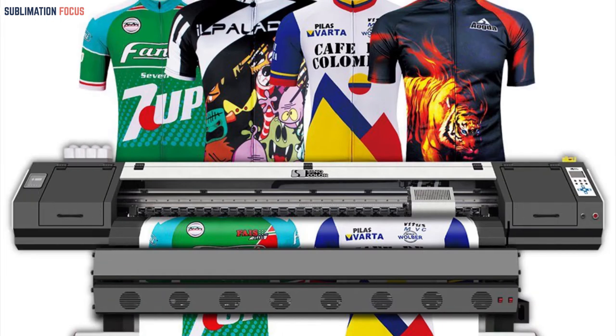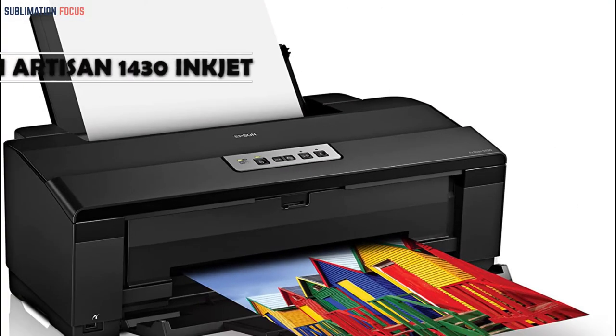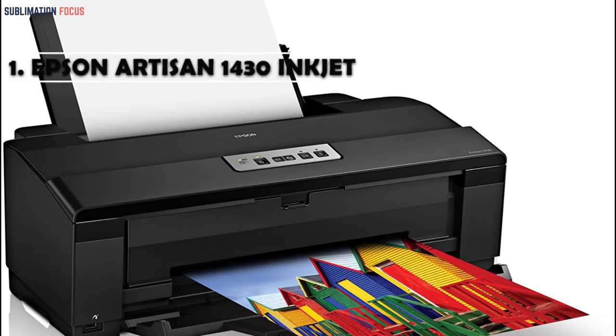The recommended sublimation printers in this video for shirt printing are top-reviewed and liked by most people, so these are definitely ones you should check out. Number one: the Epson Artisan 1430 inkjet sublimation printer. The Epson Artisan 1430 is at the top of our list because of its finest qualities and has been recognized as the best photo printer.